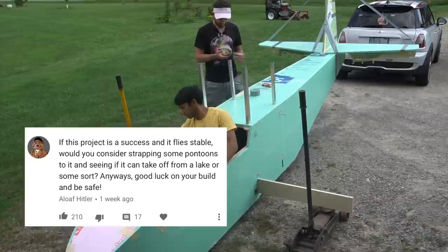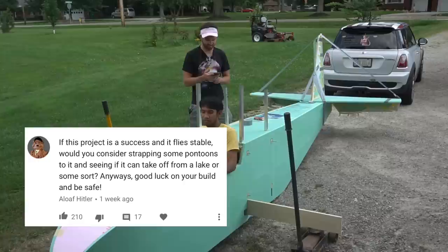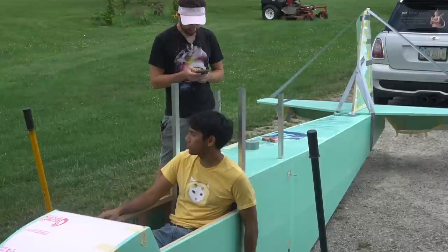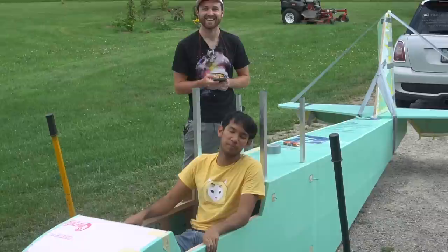Alright I think we're going to wrap this up - let me read some comments. Actually William, you read the comments and I'll answer them. If this project is successful and flies stable, would you consider strapping some pontoons to it and seeing if it can take off from a lake? Probably no - mainly because I would probably actually build this airplane as a seaplane, because right now the hull could be made to step in so I could actually do some water operations. But seaplanes are kind of heavy and need more power - I don't think I'll have that kind of power.